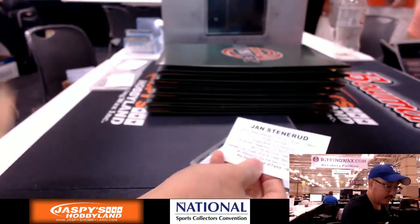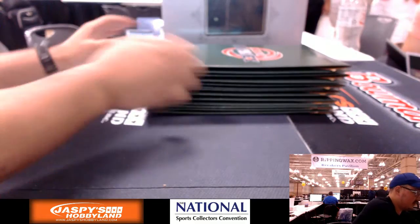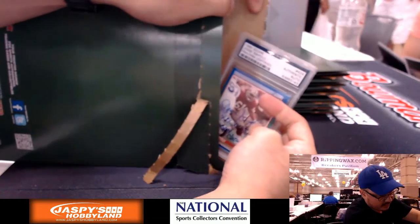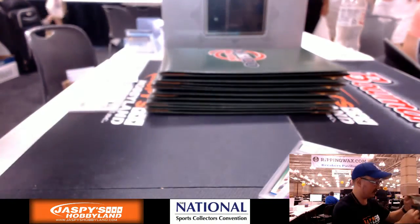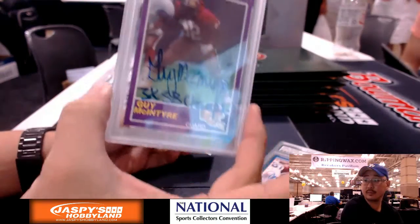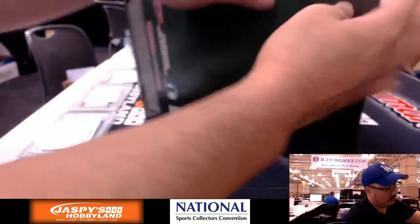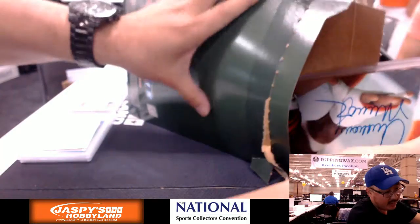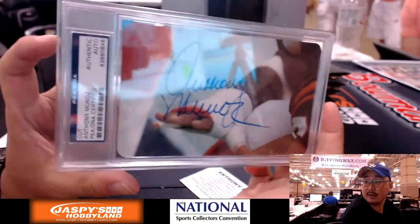We got Jan Stenerud. Next we've got two in here — these will be together — Guy McIntyre and Jesse Sapelo. Next one we have Anthony Munoz, Hall of Famer inducted in '98. Kind of a larger photograph in there, that's pretty cool.